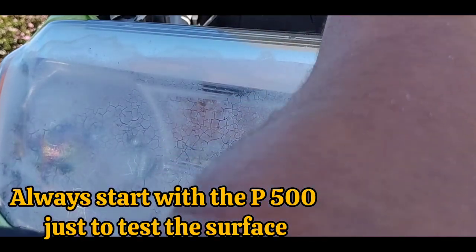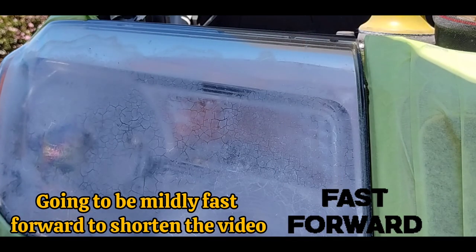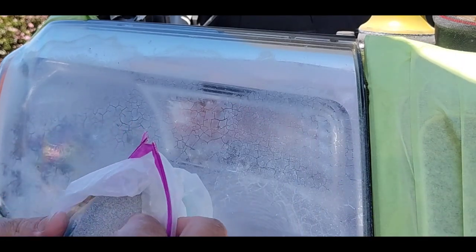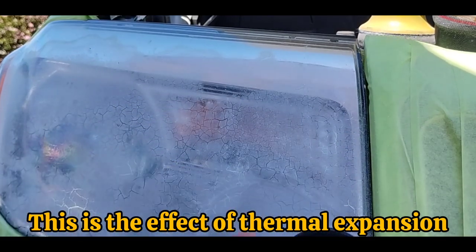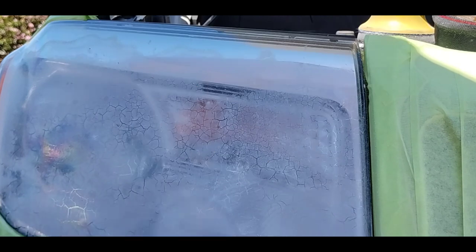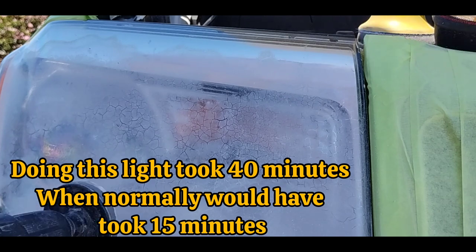When I see things like this, one of my processes is to interview the owner of the vehicle and ask things like, are you the original owner? Were the headlights like this when you bought them? I'm fast-forwarding a little bit on this video just to lower the length — this was about a 40-minute headlight restoration because of the extreme nature of the headlight.